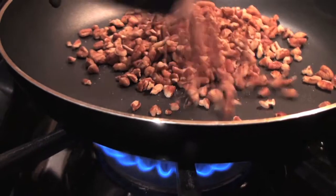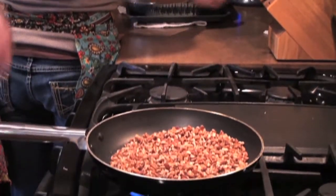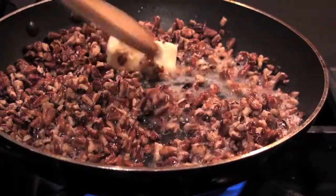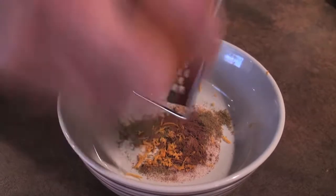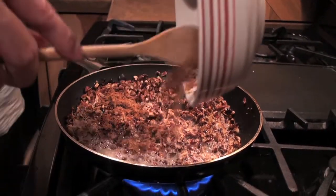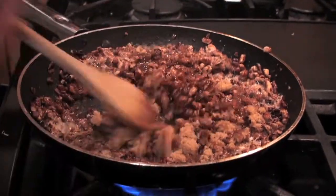To make the topping, toast one half pound of chopped pecans — toasting will bring out the oils in the nuts, but be careful not to burn them. When they start to brown, they're ready. Add four tablespoons of butter and sauté until melted. In a small bowl, combine one-half teaspoon of ground cumin, one-half teaspoon of cayenne pepper, one-half teaspoon of cinnamon, one teaspoon of salt, and one tablespoon of orange zest. Add one-third cup of packed brown sugar, splash in a couple tablespoons of water, and simmer until thick, about two to three minutes.